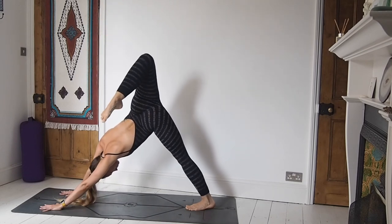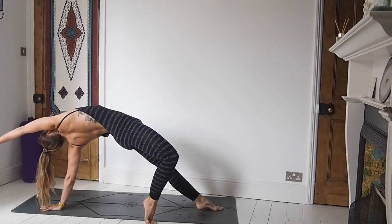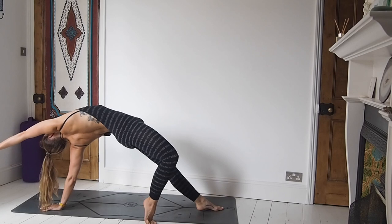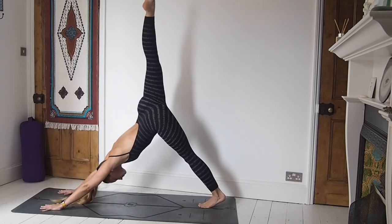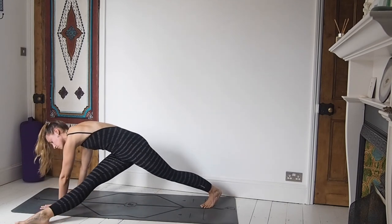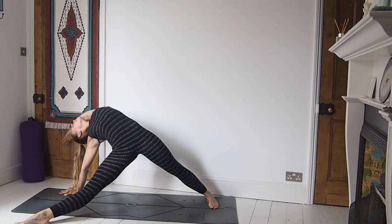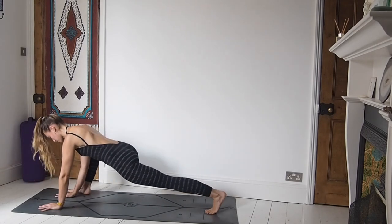That was the foot that was at the front — took it all the way back. Then we'll come into wild thing: the right leg is flipped over, lifting the chest high. Right hand comes down, right leg goes back to a three-leg dog, and then bring the right leg all the way to the outside of the left hand. Reach the left arm up, really taking that chest high towards the sky — another one of my favourite postures here.